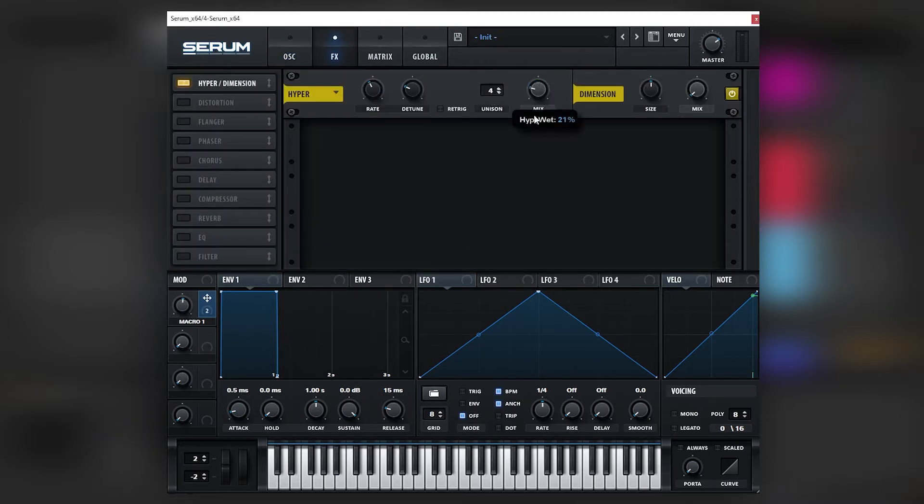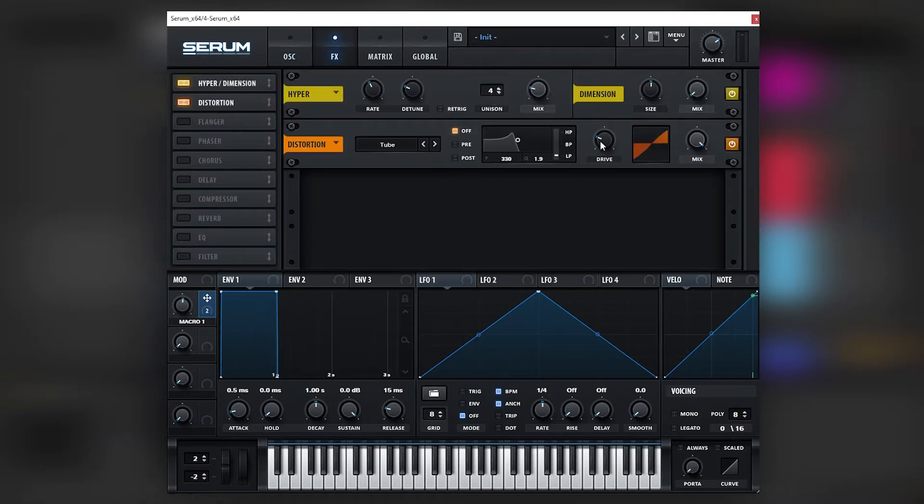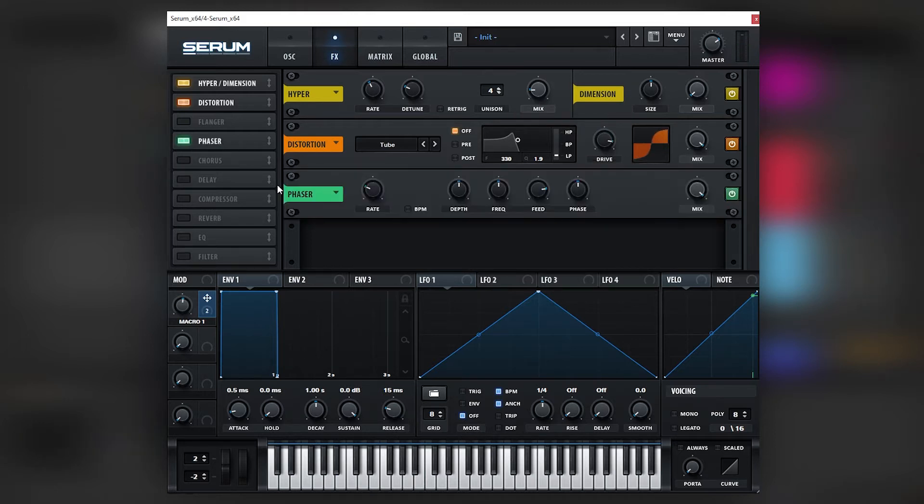Now let's add some hyper and distortion. Let's add a phaser and bring the rate down, the depth down, and the frequency down. Phasers are great on Reese basses. Let's just mix it lower.